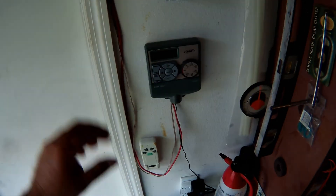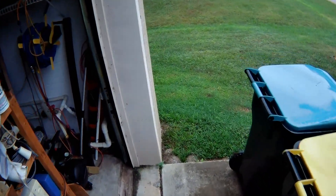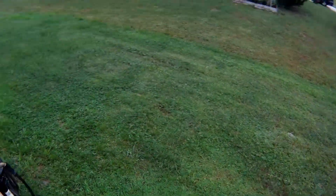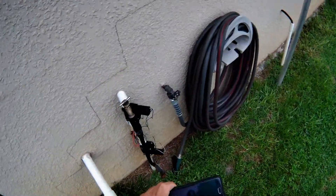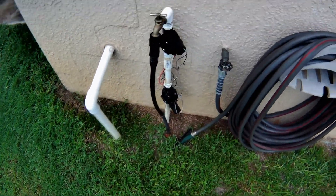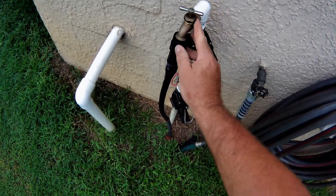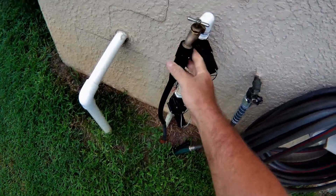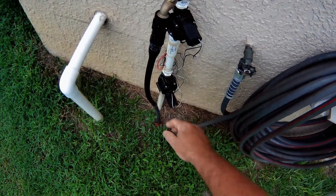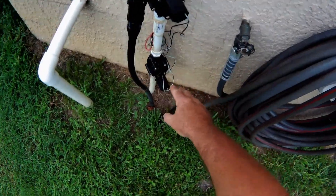I ran a four-conductor wire over to the solenoid valves, which turns the water on and off. So now I don't have to go around to four different time clocks to adjust them or turn them on. Right here are my solenoids — I've got two zones now. This one controls the front yard; this is where the time clock used to be, now I just connect it straight to the pipe.